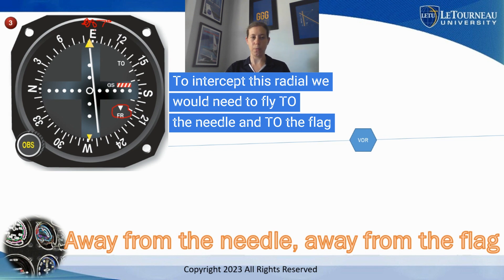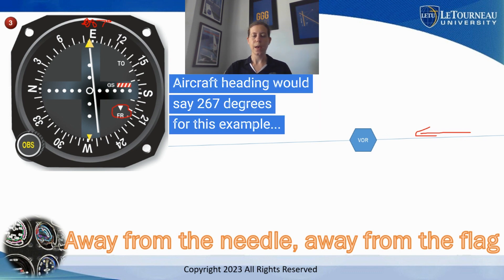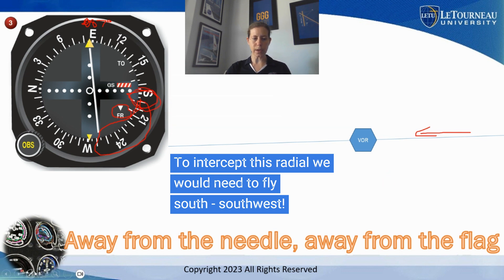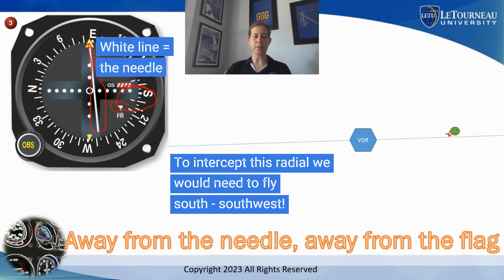If I want to get more centered with this needle and I'm tracking to the VOR — flying toward the VOR with a FROM indication — what way do I need to fly to get the airplane back onto this line? I would still need to fly toward the needle, toward the flag. So toward the needle, toward the flag means I'm somewhere in this quadrant and I need to fly more south. Looking at where we are, we're north of that position line and I would need to fly south to get myself on it — because my needle is deflected off this side and I have my FROM flag, putting me in this quadrant.